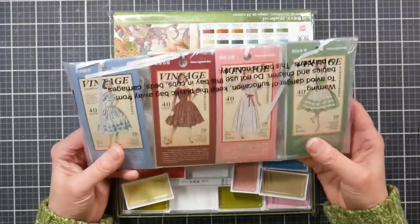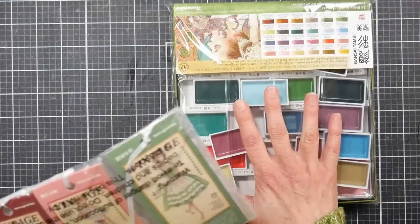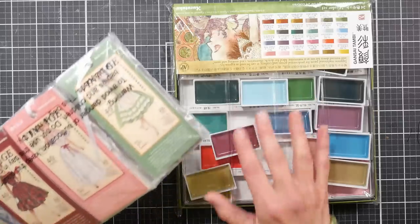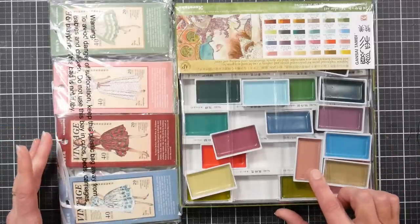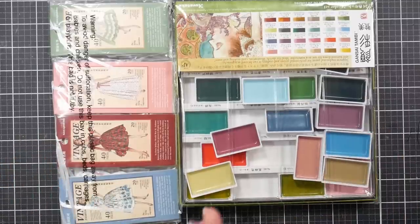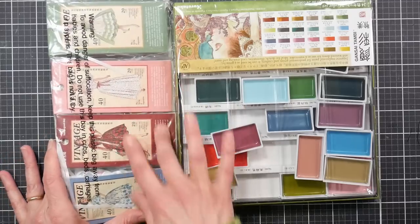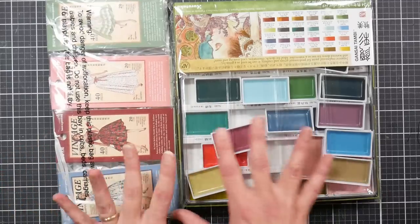What does have something to do with this video are these guys: the new Art Nouveau Kuretake Gensetambi paints. When I opened the package and pulled these out, this made me deliriously happy because I love to sort things — but the colors all jumbled together with the colors of these little booklets of stickers. I'm like, oh yeah, I'm using all of this today.